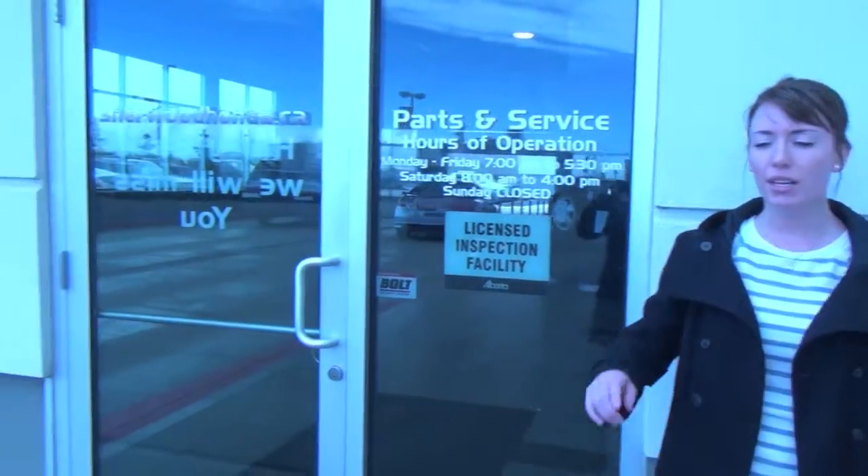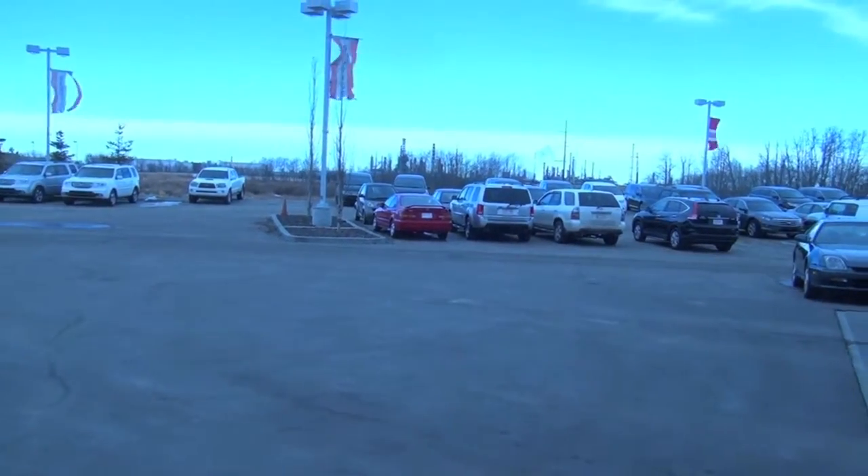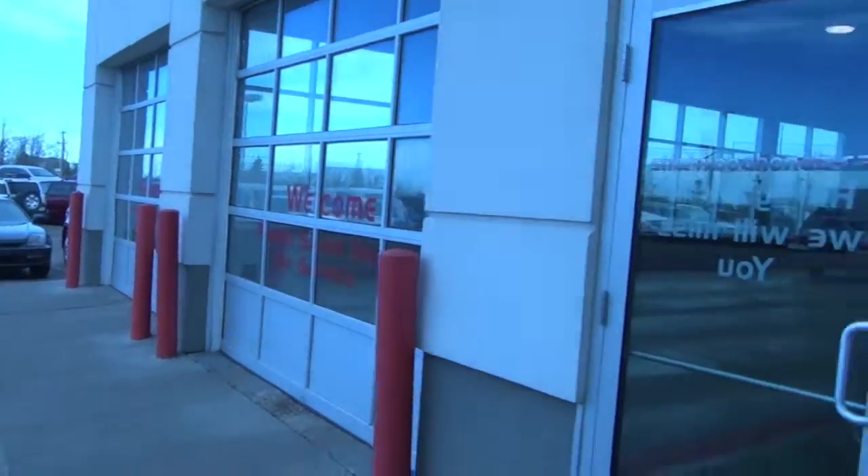Hi, my name is Ashley and today I just want to show you how to fill out the night drop box. So first when you get here, we're going to get you to park your car to the right of the building over there. And then you can come over to the box here.